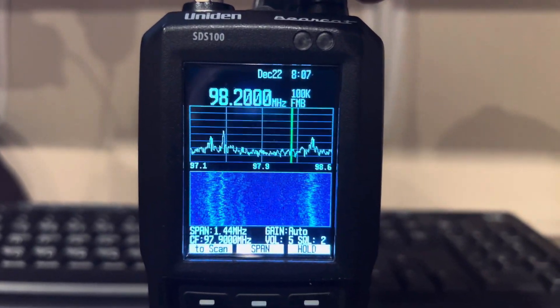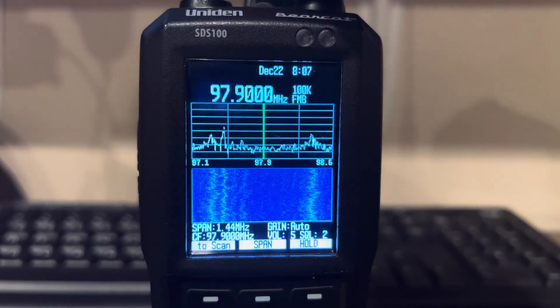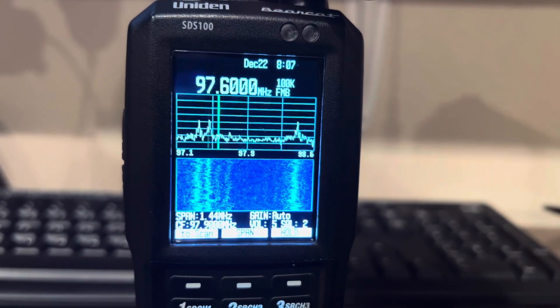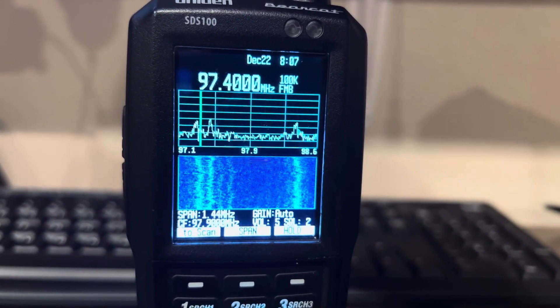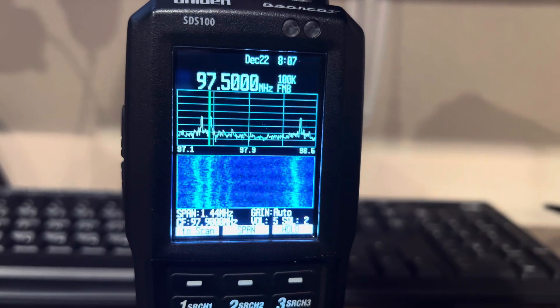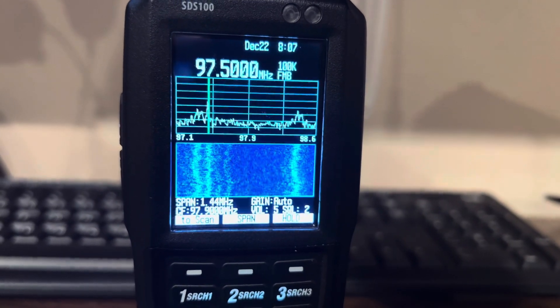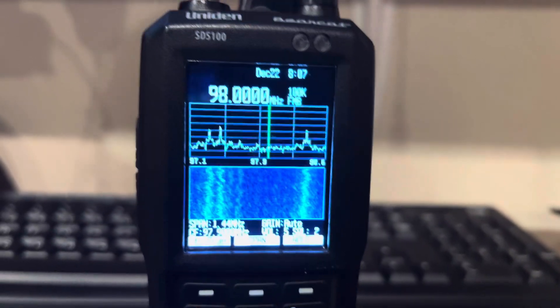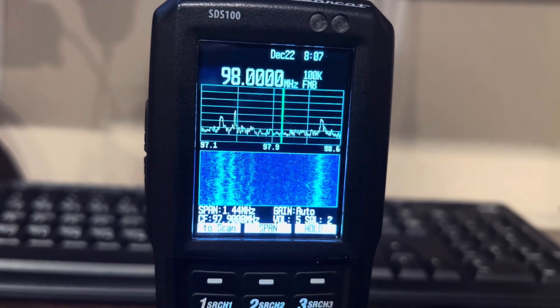It's pretty nice. I'm still learning this — I just got it probably about 30 minutes ago and have been playing around with it. And there you go, a little blip. I've been messing around with it. It's pretty cool, man.